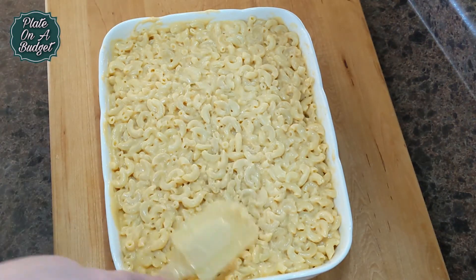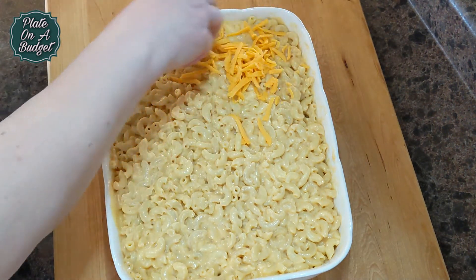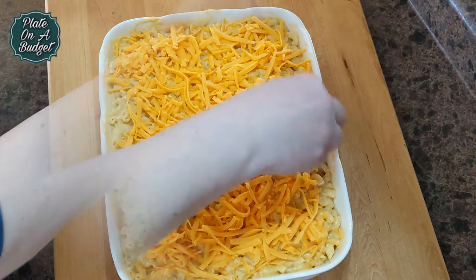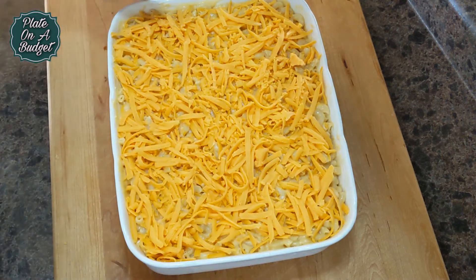Smooth the mac and cheese with a spatula and top it off with more grated old cheddar. Place the baking dish uncovered in a 350 degree Fahrenheit or 180 degree Celsius oven for about 40 to 45 minutes.